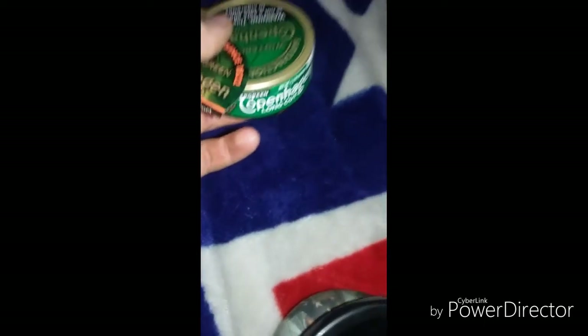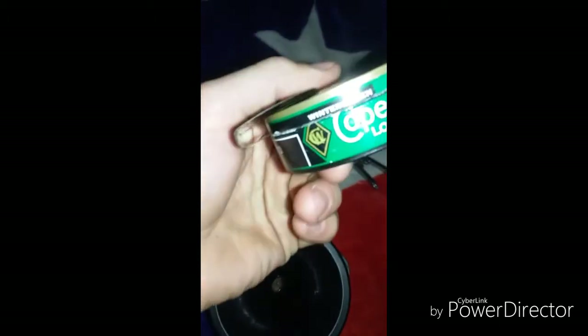I bent it a little too much and it's kind of crooked, but whatever — it's going on my hat anyway. So now here you go: snuff can cracker, free — the price of a snuff can. There you go, just take your lid and you do that.